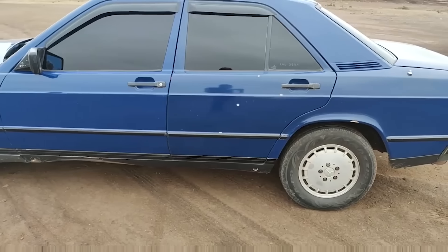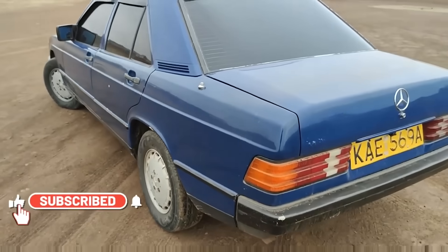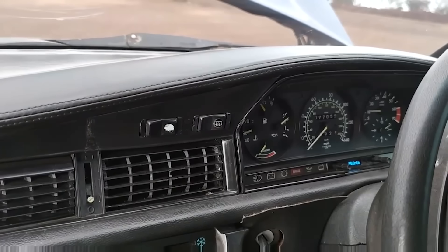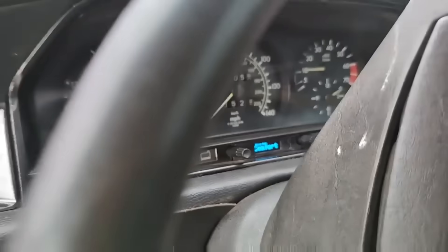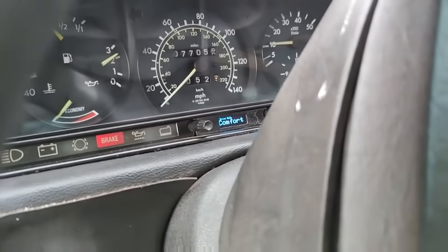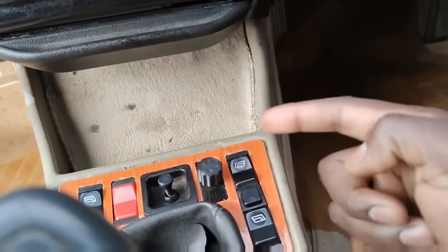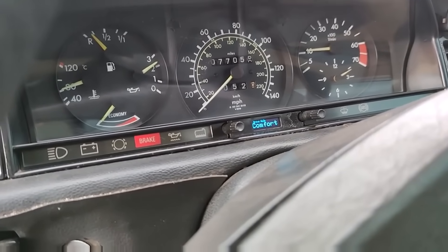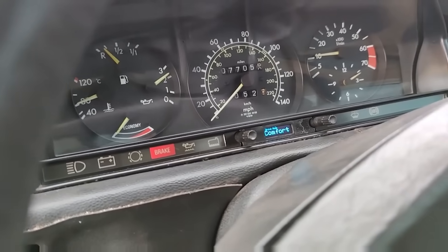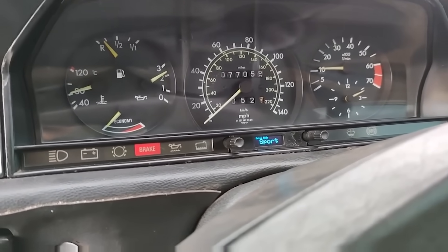This is the legendary Mercedes-Benz 190E. That's how it starts. You can see the drive mode right there — comfort, economy. There's the knob right here and it communicates with the ECU. If I want to overtake I go to comfort; if I want to have fun on the road and speed, I switch to sport.